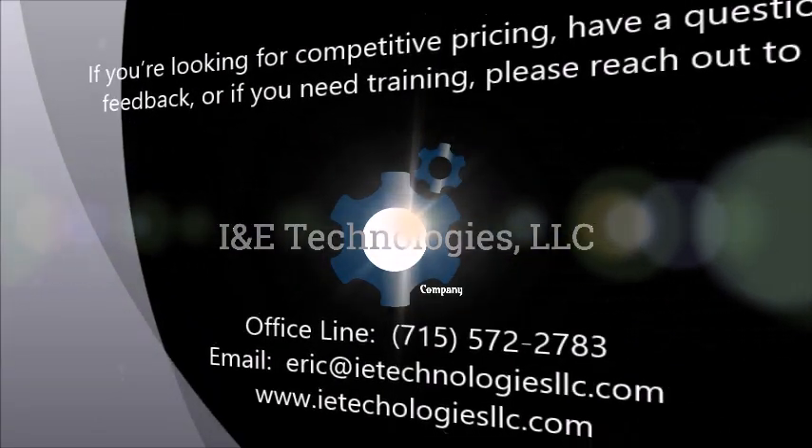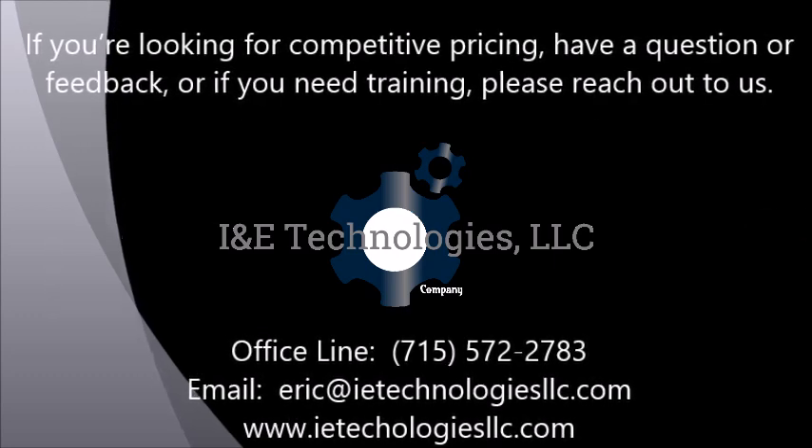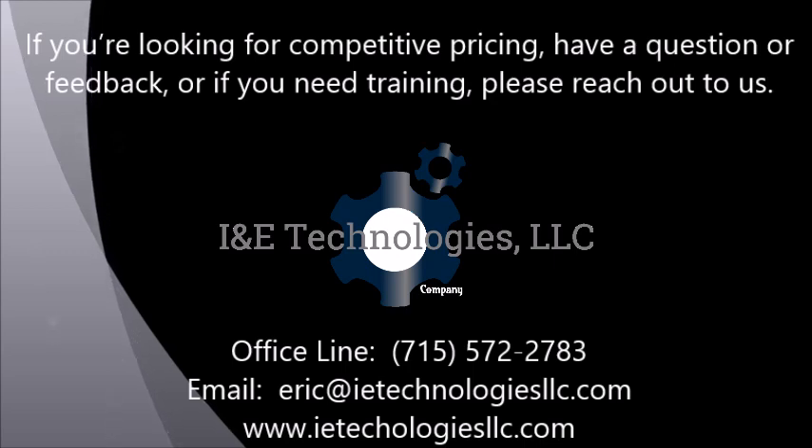If you enjoyed the video, feel free to subscribe and hit the like button below. For technical support, product information, or if you'd like to understand how INE Technologies can help you, please visit our website or reach out to us directly. Thanks for watching.